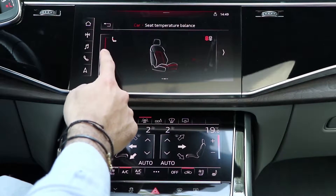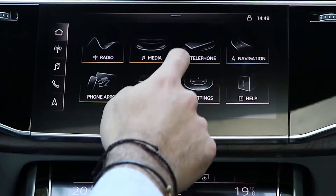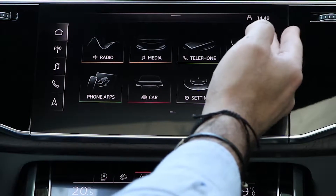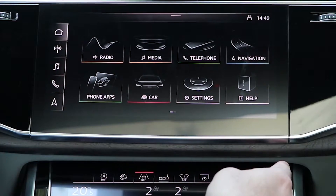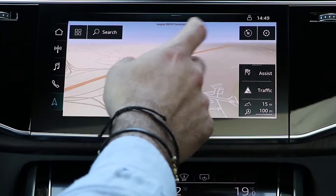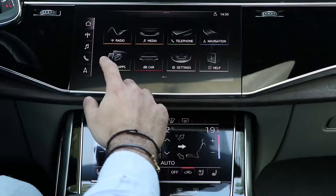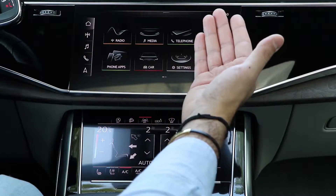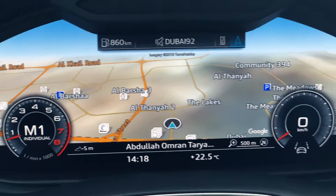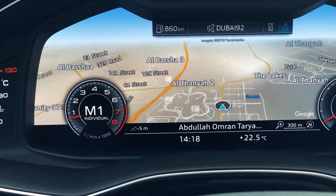The lower screen has the radio where you can change and save channels, media to connect your phone or USB for your own music, and telephone to receive and dial calls. The navigation here is one of the coolest functions — you get 3D and 2D shortcuts. For phone apps, that's a drive car so I didn't download different apps. The coolest function is putting the map on the digital cluster and zooming in and out.